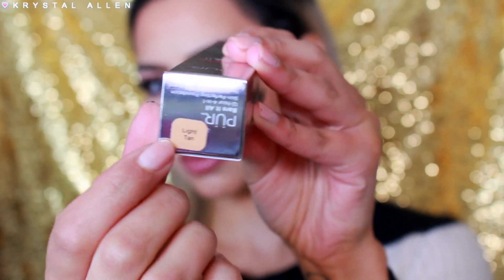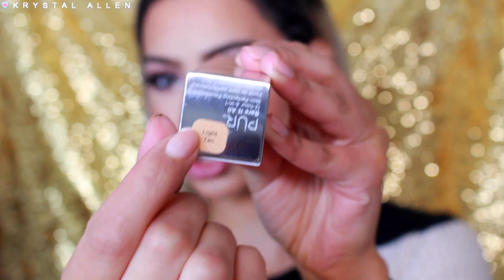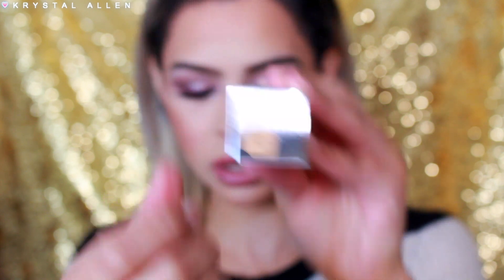It also comes in 10 different shades: porcelain, light, blush medium, golden medium, light tan, tan medium, dark, golden dark, deep, and deeper. It is already available for purchase, and what's also really cool is on each of the boxes you'll find the color, and it has a little sticker that gives you an idea of what the color looks like.